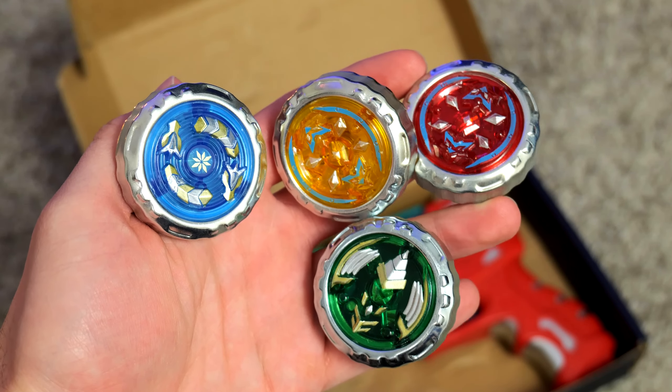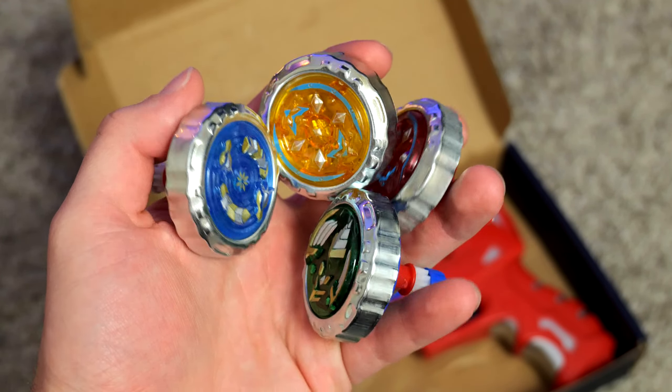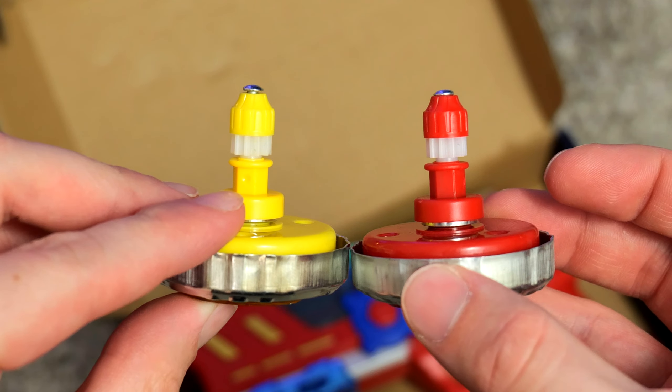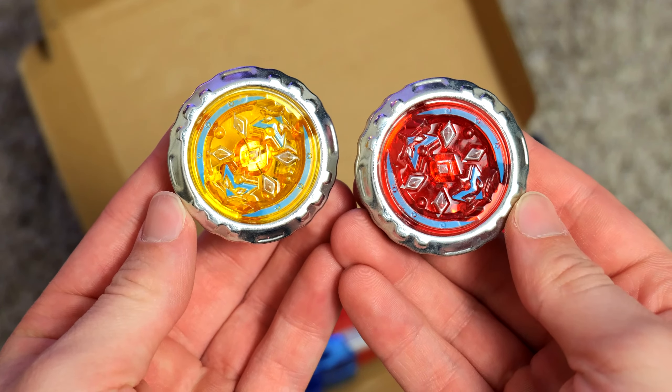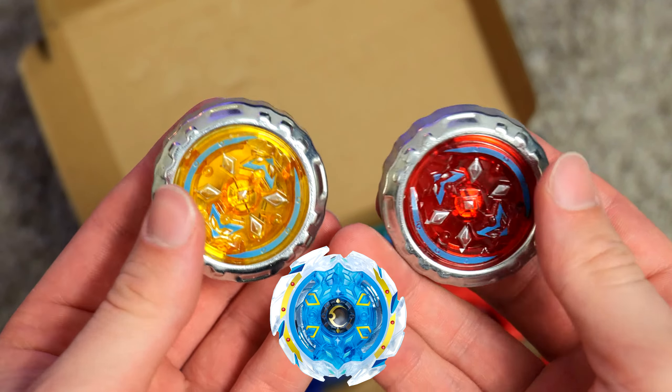Let's look at the spin tops first. Besides some design and colors, they're basically the exact same, and the tips are the exact same as well, so while they look a little bit different, whenever you're battling them they're gonna do the same thing. And do the yellow and red one look very similar to the Deep Chaos Beyblade? They have a lot of the same details, but what do you think?